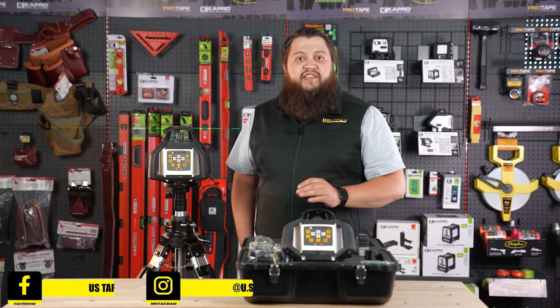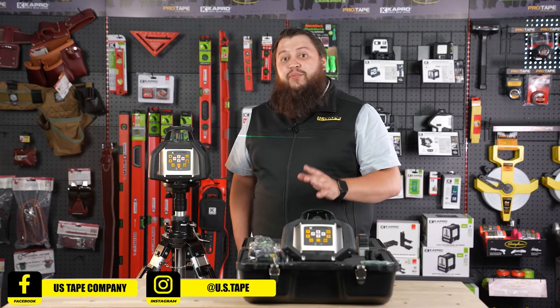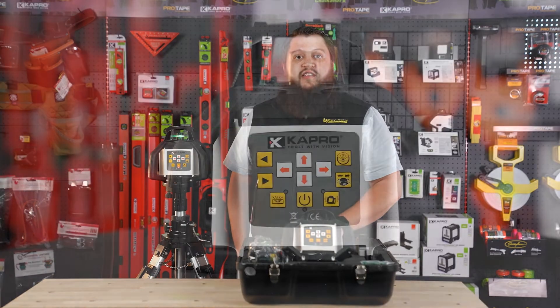The 8991G is a self-leveling rotary laser that can self-level up to five degrees. It has plumb dots both up and down and is IP65 water and dust resistant.